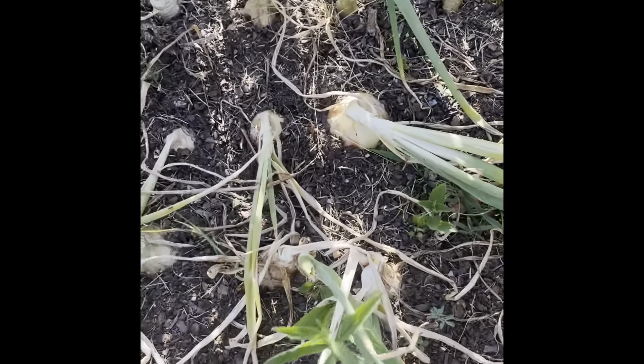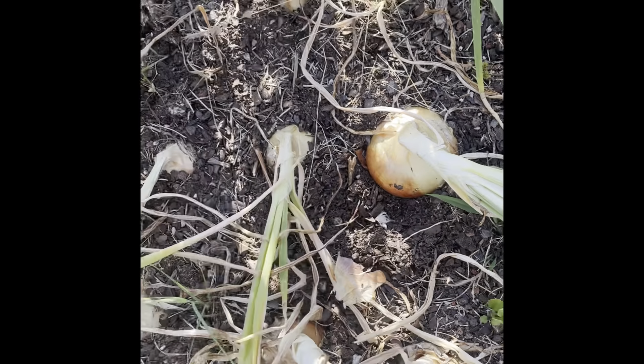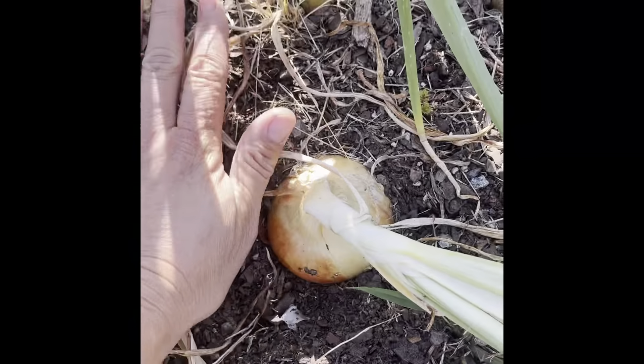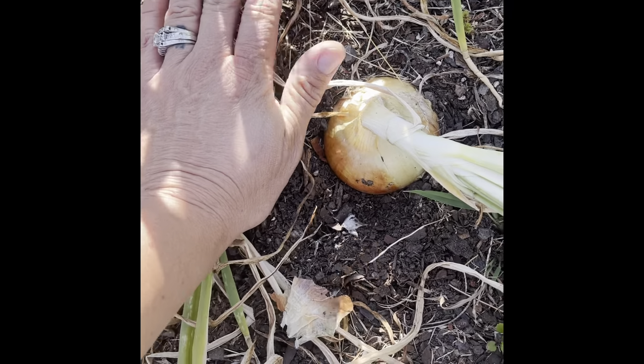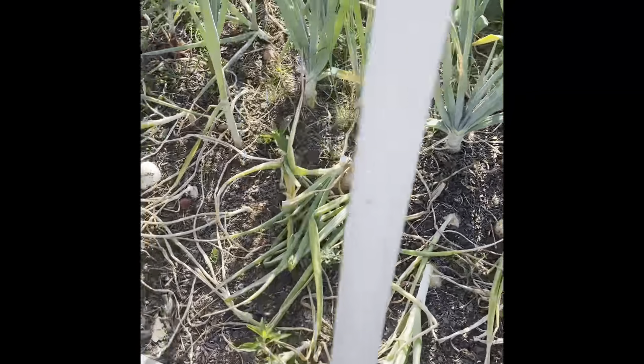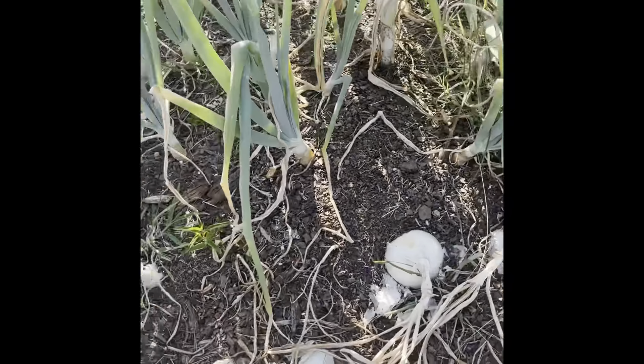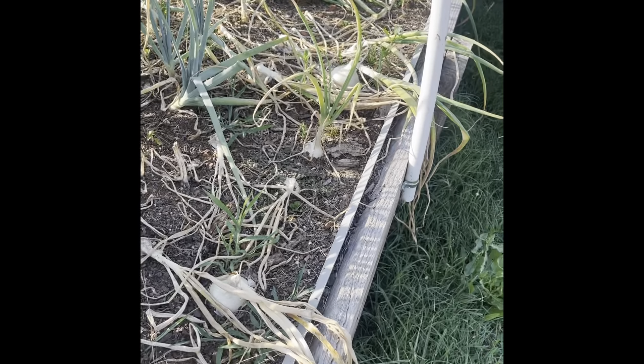You can see where they're really just pushing up out of the ground - they look great, they look really good. Compared to my hand, they're huge. They're gonna fit like in the palm of my hand - that's a large size onion. So I'm really excited, we're gonna get started and you guys can watch what we're doing.